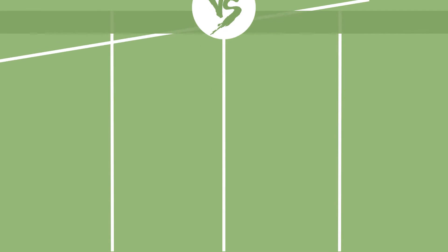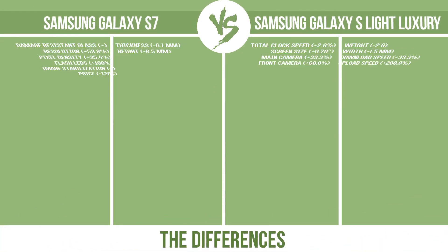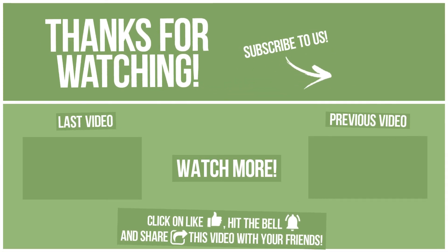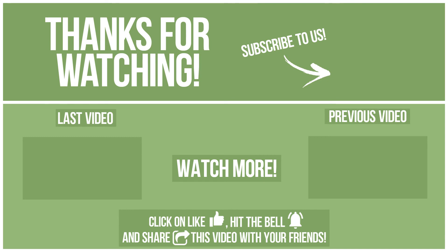Now let's see the differences. Thanks for watching. Watch other videos on our channel and subscribe to avoid missing new content. Please click on like, hit the bell, and share this video with your friends. Write in the comments what you want to compare in the next video. See you soon. Thank you.